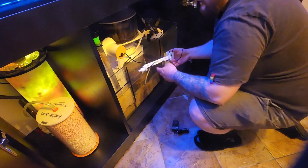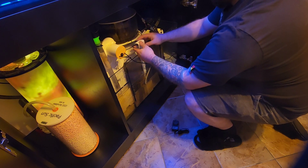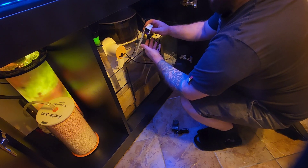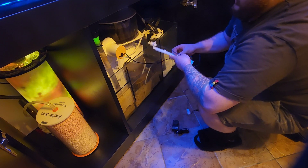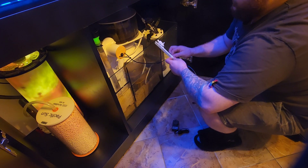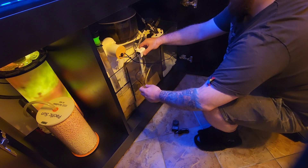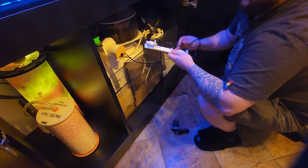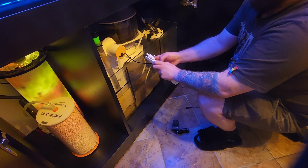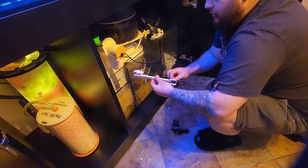Alright guys, so pretty simple — it just goes like this. I've got another screw for there, but we need to go much higher than that. Hopefully I can adjust it to the height I need. That's still not high enough — water height is a lot higher than that. So I might remove this bottom screw. I did this with my probes at the back — they're just running one screw because of the water height.